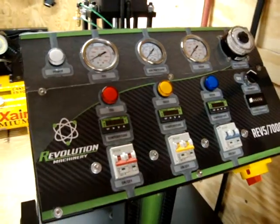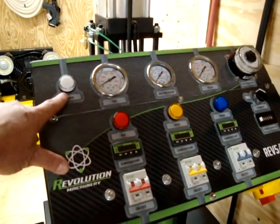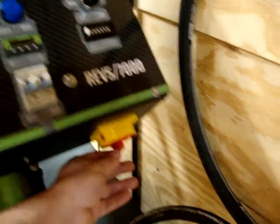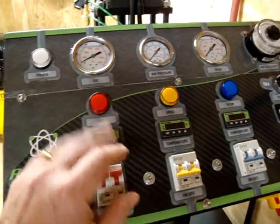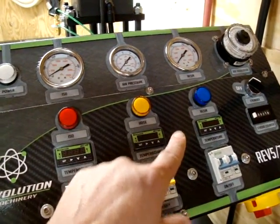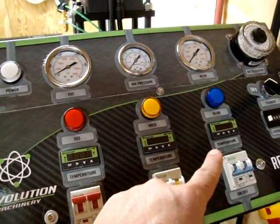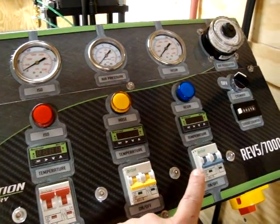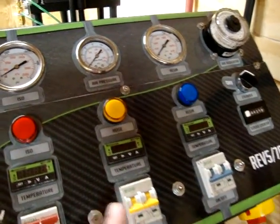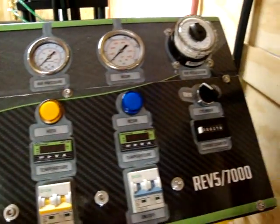Here is an on-off button. You'll see that light up once you turn the master switch on down here with your incoming power — it turns that light on up top. And then these breakers, as you turn them on, will illuminate each individual light. We have an individual controller for each heat center of this unit: ISO heat, hose heat, and resin heat. These digital controllers — you set these for whatever your target temperature needs to be, and down the road you go.